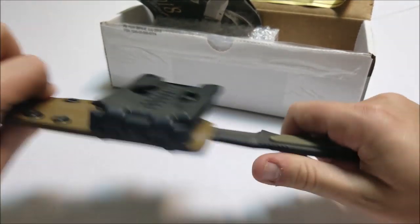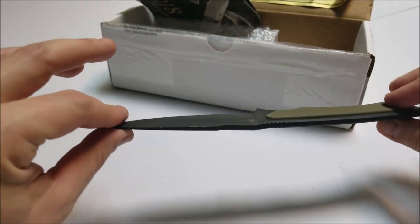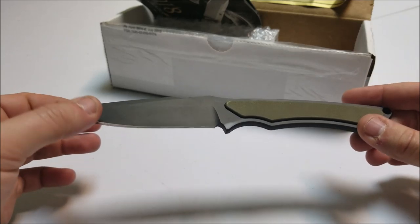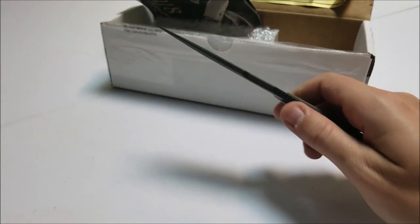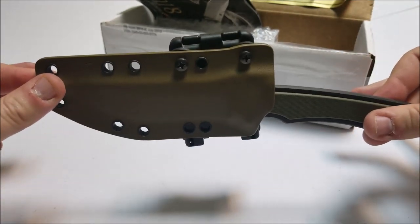Overall — weight. Weight on the blade is 0.244 pounds, so about a quarter of a pound. It is light — it's not going to be cumbersome when you carry it, as long as you have it secured properly.